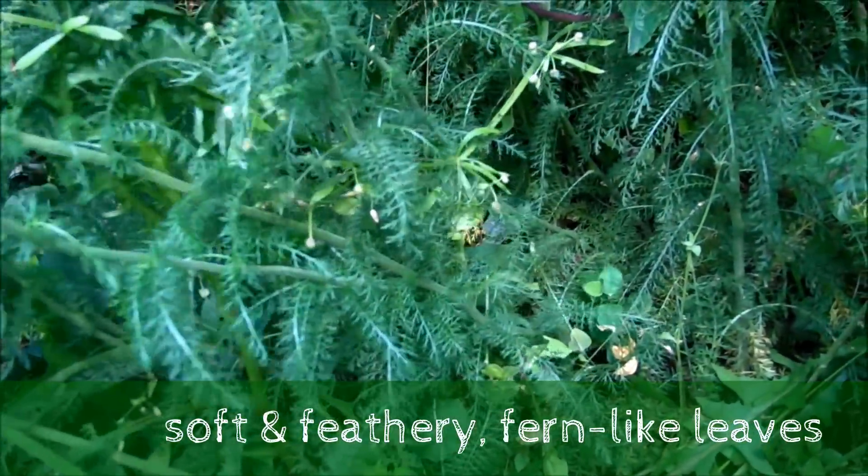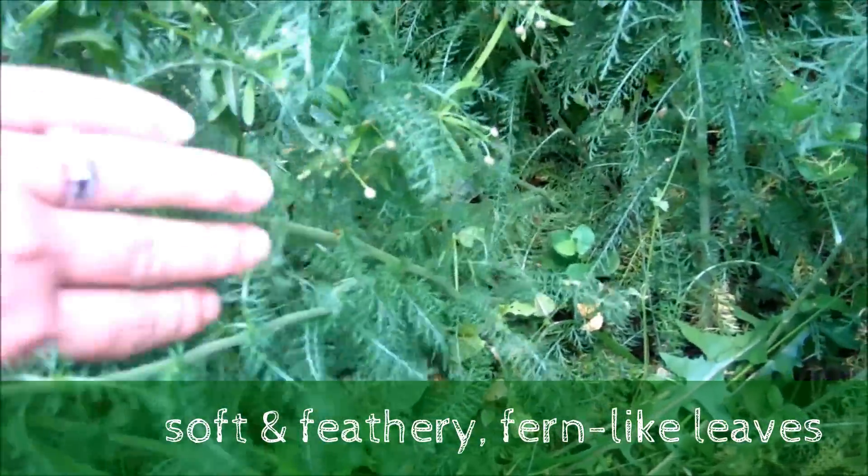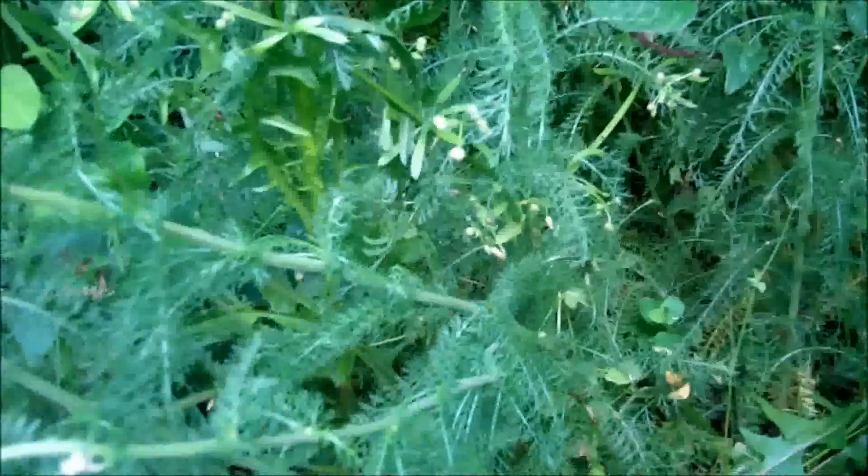You can see all those leaves. Now if you were to harvest this yarrow and dry it, you could put your hand down here on the bottom and pull all those leaves off to get the leaves.